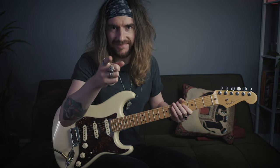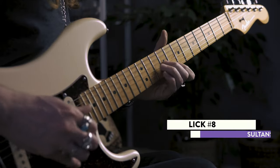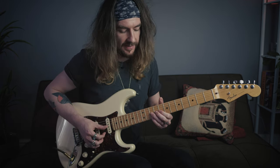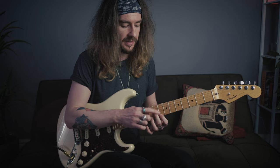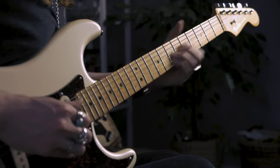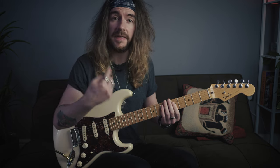Lick seven, you already know it. So we start by hitting the 10th fret of the G and the E with our third and pinky, and we hit the ninth fret and the eighth fret, same two strings, second and index. And then we grab the 10th fret of the G and the B. And then we go down to our B flat, slide up to C, and then it does it again.